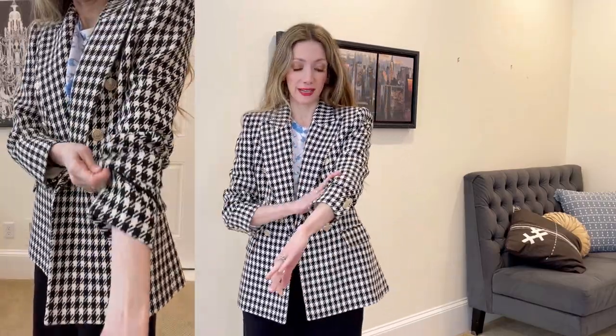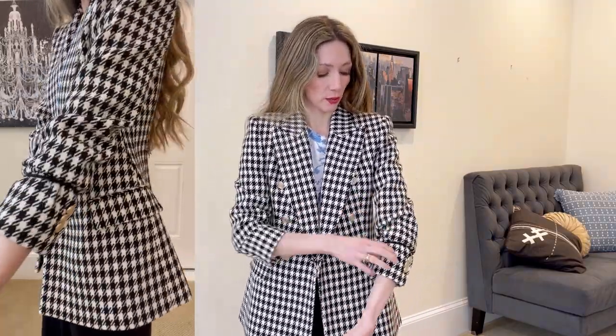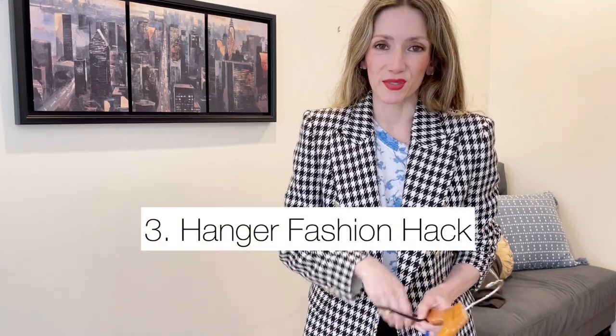Another fashion hack I absolutely love is using a hair tie to change the look of blazer sleeves. You can see here they look really different — they have a cute little rolled-up look that is very chic, especially for warmer months when you want to show a bit of wrist or show off a nice bracelet or watch. It's really helpful in completely transforming your blazer.